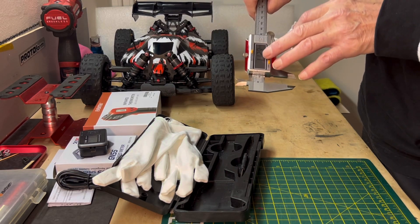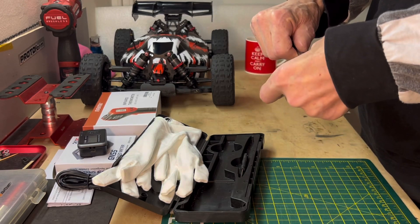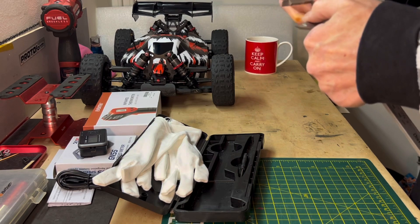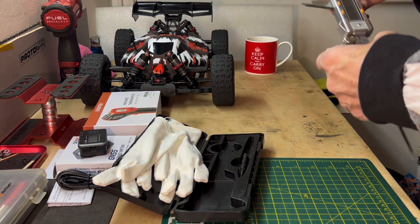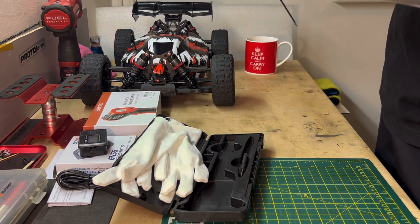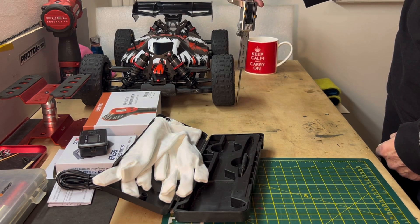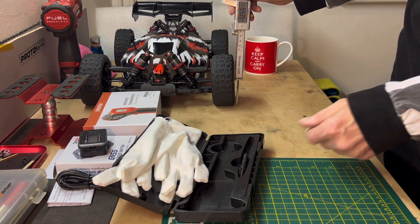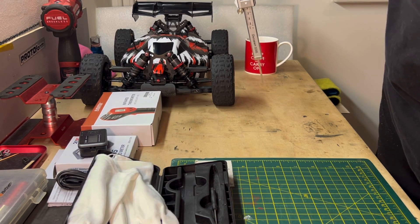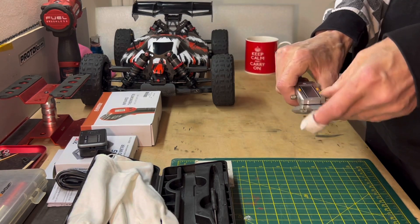You don't always have to have a number in mind unless you're doing precise setups. I also use it for measuring droop - I put the car on a perfectly flat surface and measure from there to the center of the wheel, then make sure the other side's the same. That's how I do droop screws.